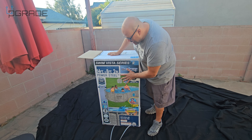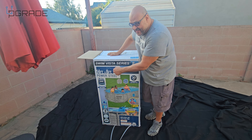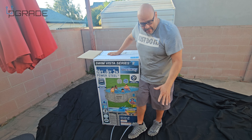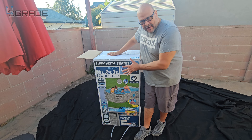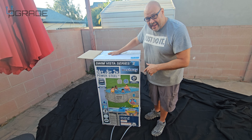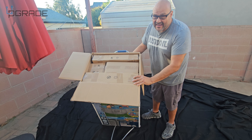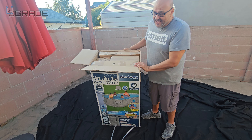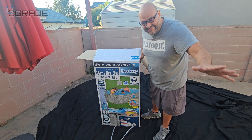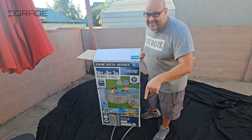Today we're gonna set up a Bestway pool, about 14 by 8 by 2 feet. It comes in a lot of pieces — I'm gonna show you all the pieces it comes with. There are plenty of boxes, so I'm gonna start setting it up. It says it takes about 30 minutes, but doing it by yourself it's gonna take longer.